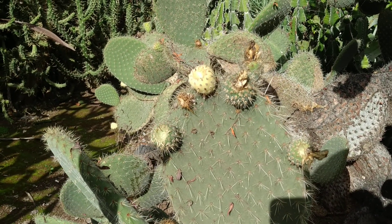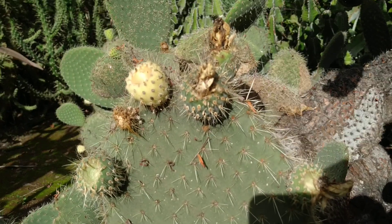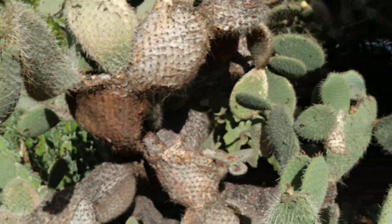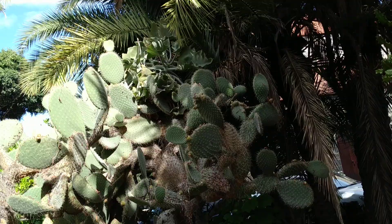I hoped that the glochids would be more hair-like, but no, they really get into my fingers. This Opuntia species is quite a big and tall one — over three meters tall.